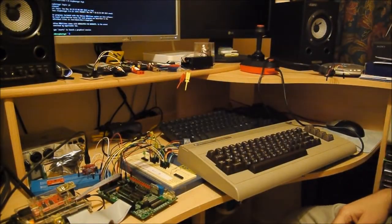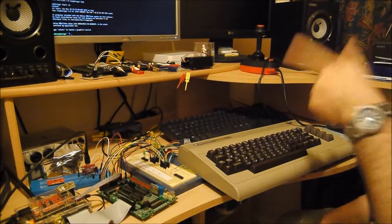Here we are doing a few more bits with my Raspberry Pi. What I've got now is the keyboard.